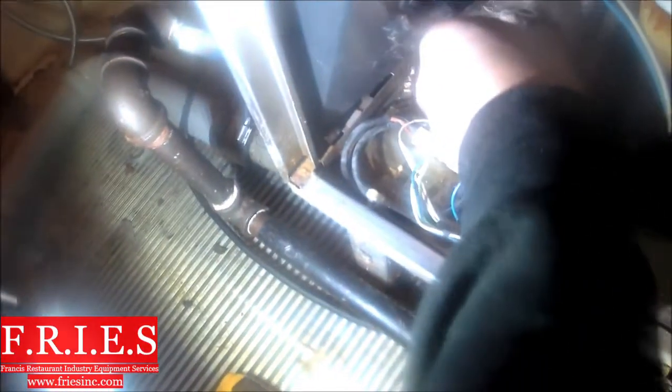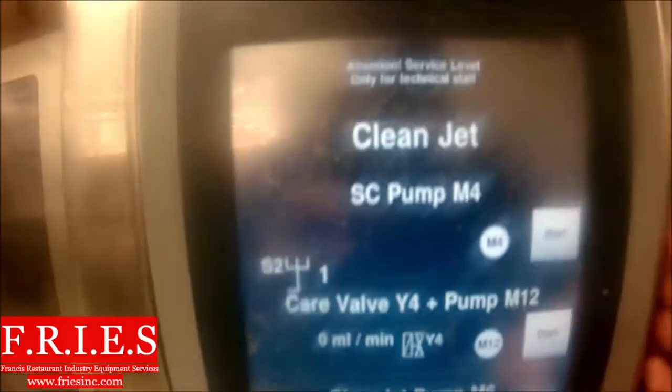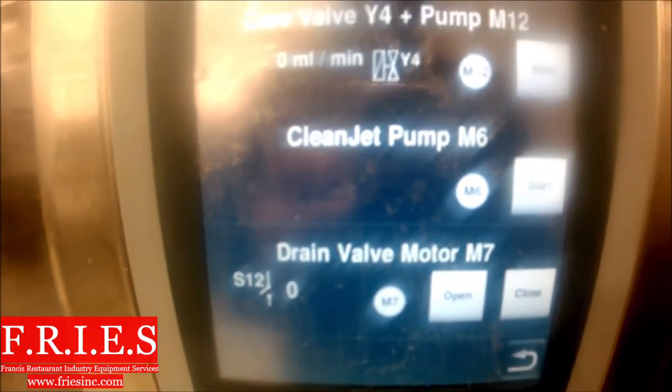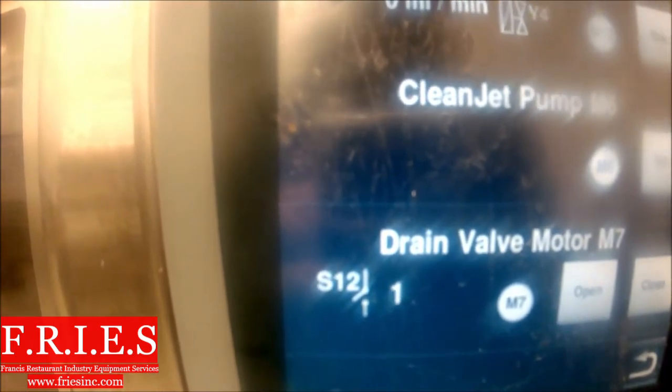We're ready to pop this guy back in. I'll hit fast forward — we're just repeating all the steps in reverse. I'm going to tighten this up with a 10 millimeter wrench. The pump's all tight, clamps are all on. We're going to go back to that same clean jet function test, get our error code, and do the same thing again — close this drain valve, then add water down the drain and let's see if it pumps up.